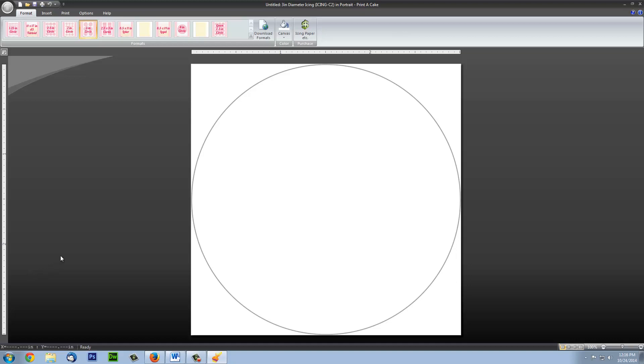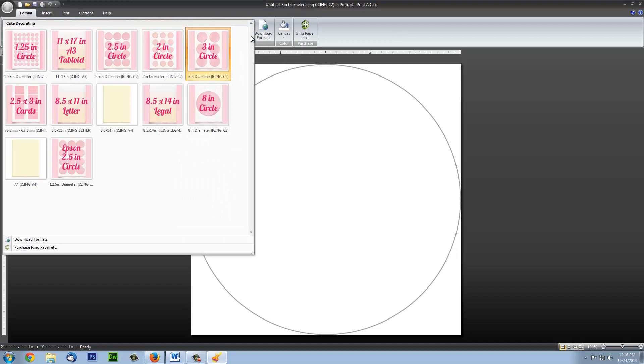Now we are free to begin designing and printing our icing sheets. If you look in the upper left-hand side, you will see all the available formats. If you click on this down arrow key, you will see an expanded view of the formats, making it easier to see and choose the correct one. For this example, we will choose a 3-inch circle.